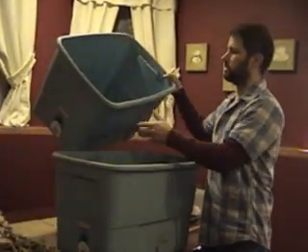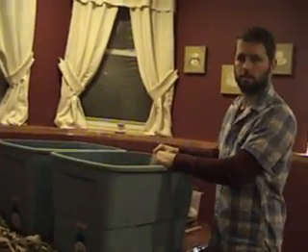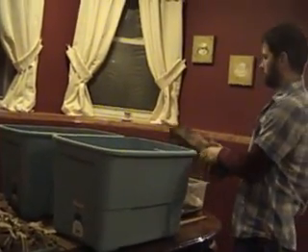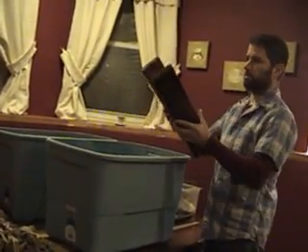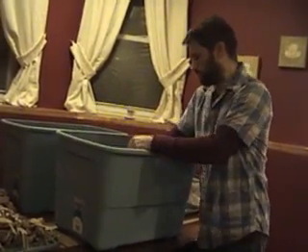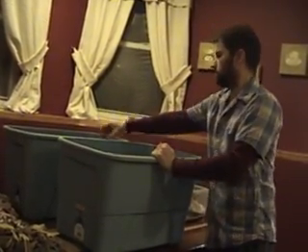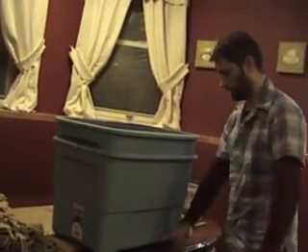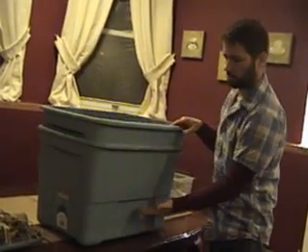Sometimes you'll have worms that migrate down into the bottom bin. You can just grab your worms and put them back in, then drain off the liquid. This is our bottom bin — it's what's going to catch all of the liquid. I have a couple of two by fours to keep the top bin off the bottom, which allows that liquid to build up so it's not touching the bottom of the top bin.